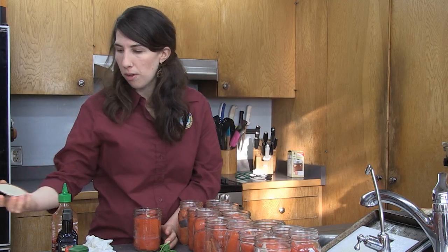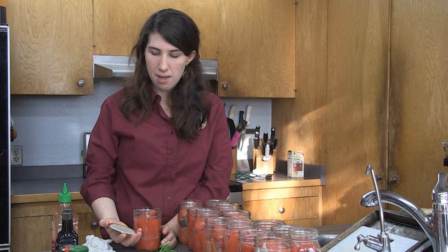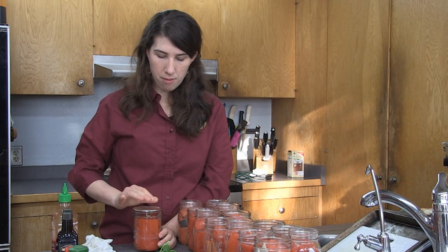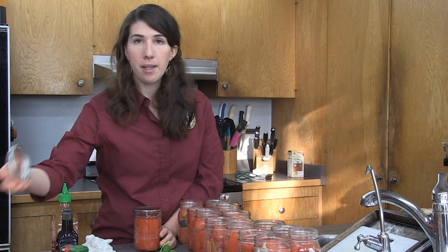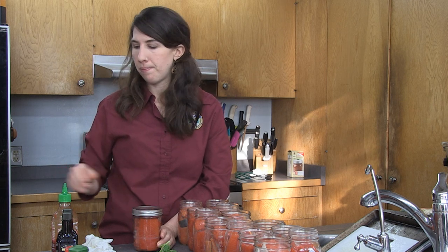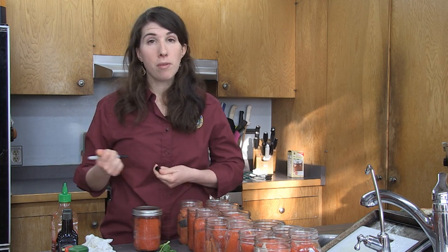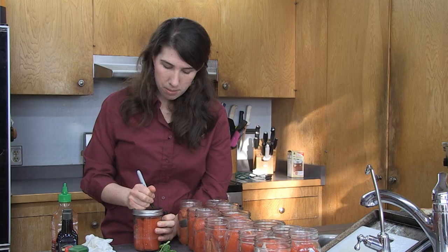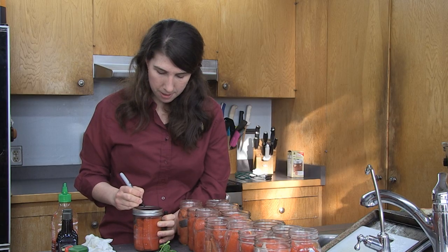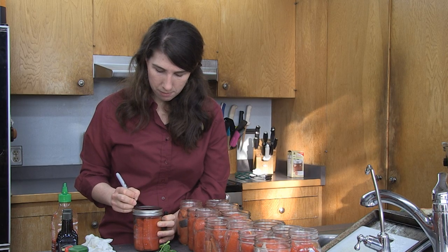The rim looks good, so I'm going to grab my lid — it's dry. If it wasn't dry, I'd wipe it down. I'm going to put that right on top of my jar, grab a ring, and tighten it gently until it's in place. You don't have to super-tighten it. The final step before this jar is ready: I'm going to write down that I put jalapeno in it, and today's date. Then I'll set this aside so it's ready to go in the canner.